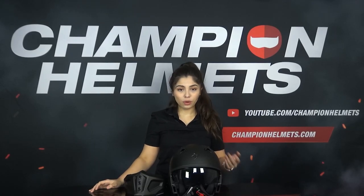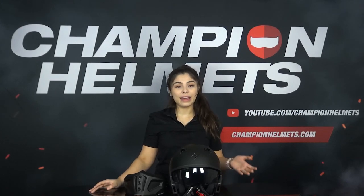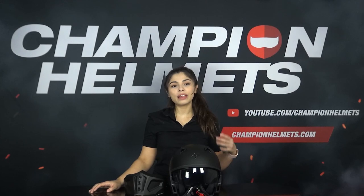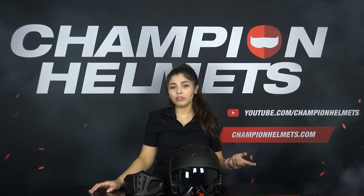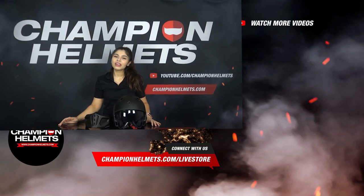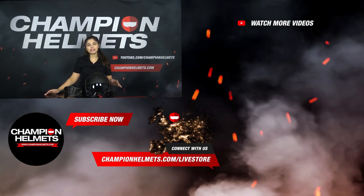Unsurprisingly, the Covert X is going for looks over practicality and comfort. Though it is useful to have the multiple configurations and there have definitely been improvements, it's clear that style is still the main focus of this helmet. If you liked the video, make sure to subscribe, leave us a like and let us know what you think in the comments. Would this helmet's style be something for you? I'm Sabrina from Champion Helmets — thank you for watching and I'll see you in the next video.